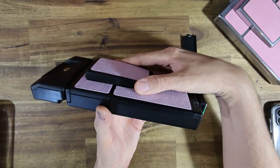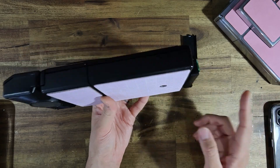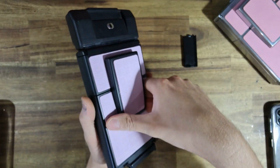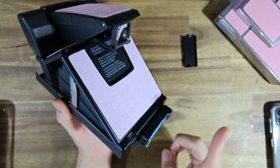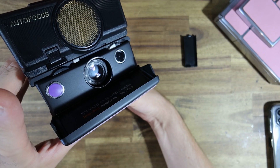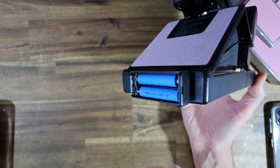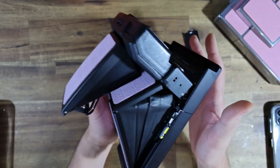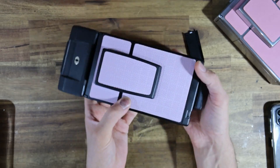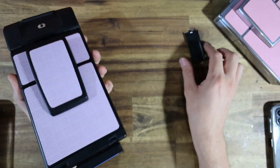So what that means is in the collapsed position, the camera is completely powered off — no juice is flowing from the batteries whatsoever. But when you erect the camera, it turns on. How neat is that? No power button, no switch, no need for an LED telling you if the pack is on or off. You just collapse the camera, which I think is really neat.